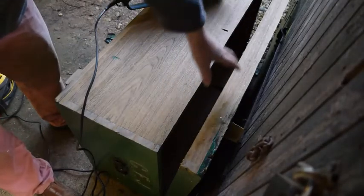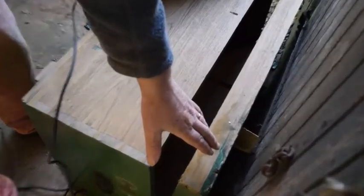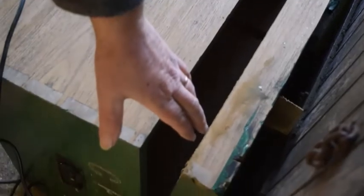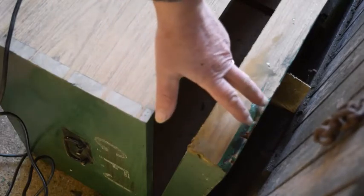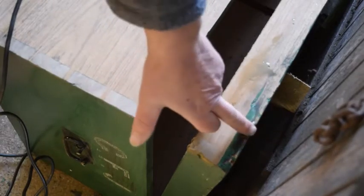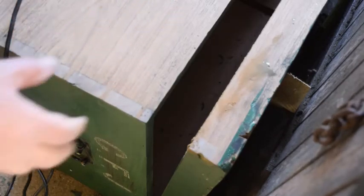I've run the sander along this edge several times to get it down to the normal wood. As I was saying earlier, I'd like to leave some of the character in the item because it shows some of the stages — the original wood, then the stain, a bit of white paint and the green. That's all part of the history. What they normally do is make the boxes completely sealed and then cut all the way around the edge to make the lid, then put a hinge on the back.